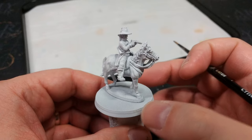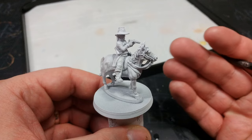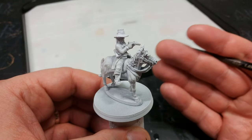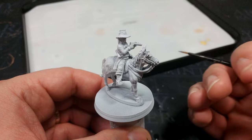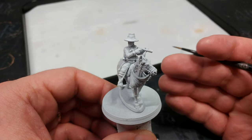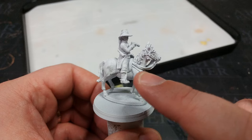First things first - once you've got your miniature assembled, we're going to prime it. For this I've used Matte White from the Army Painter. You can use any white primer; people ask all the time if they can use a different brand - yes, it's white paint. As long as the primer is going to stick to the miniature you're probably golden. Just make sure you're giving it light coats so you don't fill in any detail.